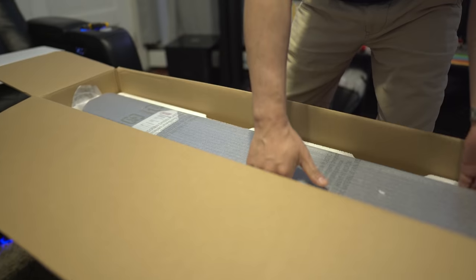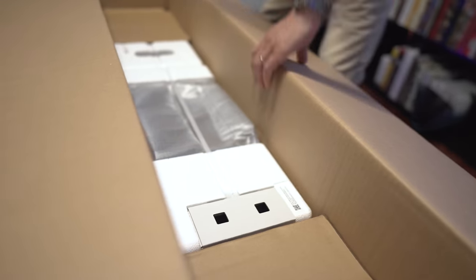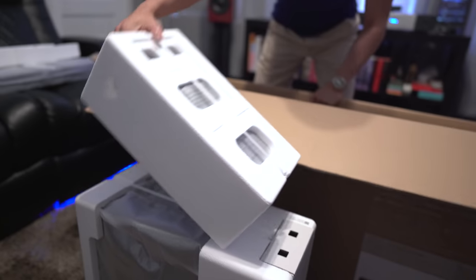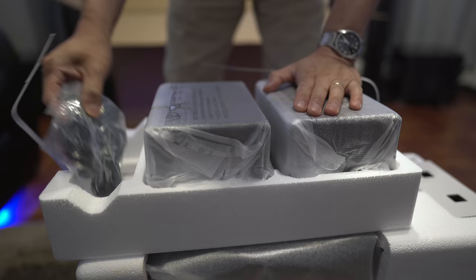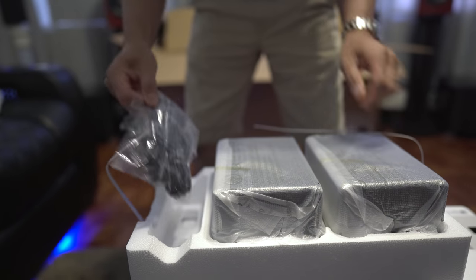Front and center is the soundbar — kind of heavy. Underneath the soundbar, per usual, we get the subwoofer, and then we got another packet here with the surround speakers. With the surround speakers we get two power cords, one for the left and one for the right.